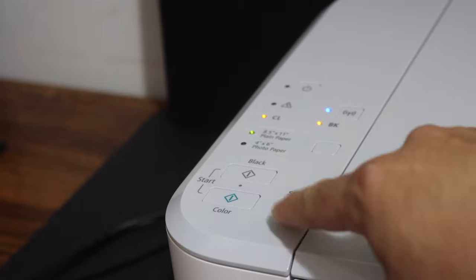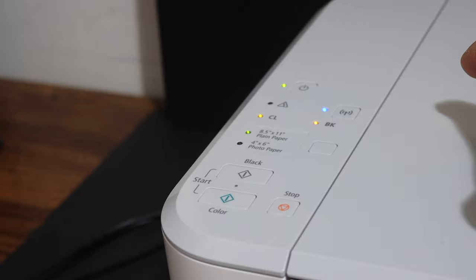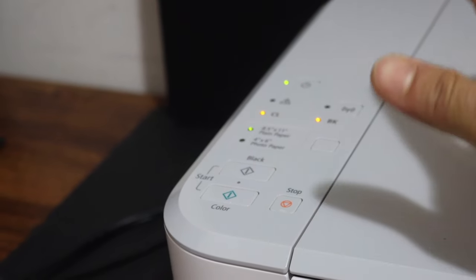Release it. Then press the green button once and then the wireless button once. You will see the blue light starts to flash and the power light will stay on. This means the printer has entered into setup mode.